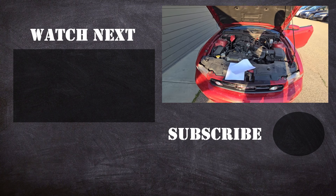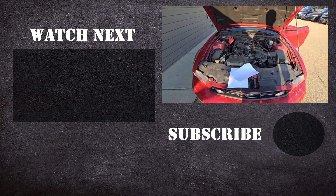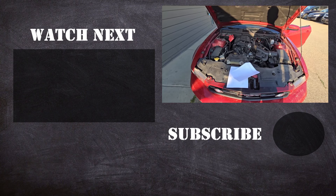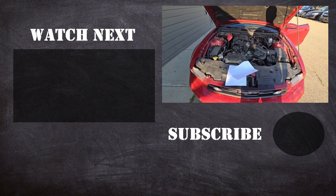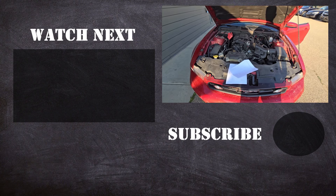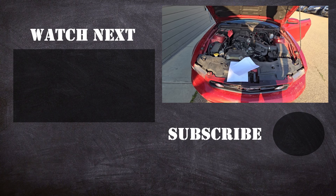Thank you for watching this video. I hope it was helpful and educational. If it was, please like it and consider subscribing to my YouTube automotive channel. On my channel there are lots of how-to videos, do-it-yourself videos, car reviews, product reviews, and other similar automotive topics.